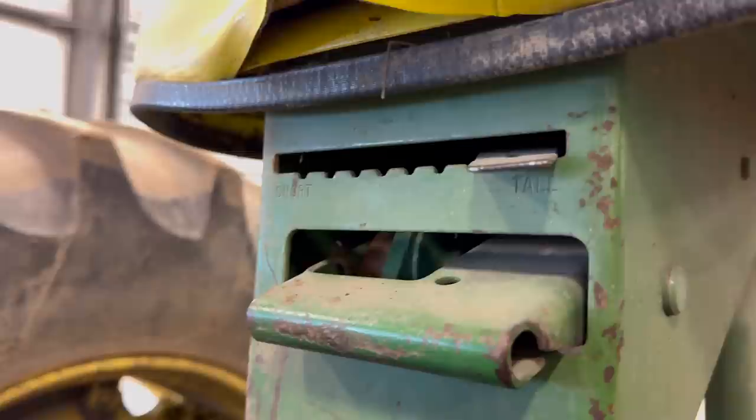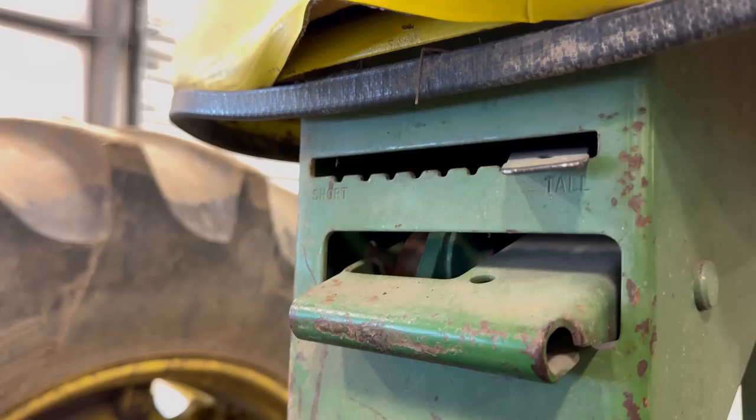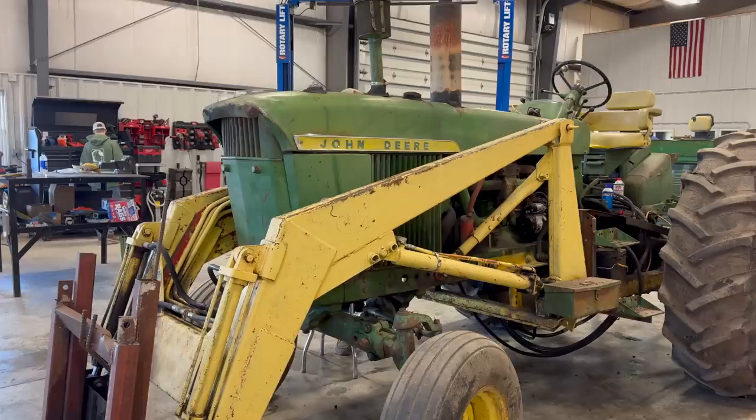How easy is that to get into now? It's so much easier to get into. I'm looking on the seat — it says 'tall' and 'short' for the adjustments, that's so cute. And look at this: we got a toolbox built in. That's so sweet — comes complete with a bird nest.